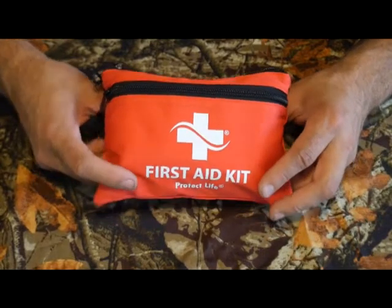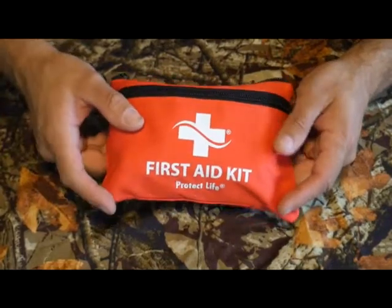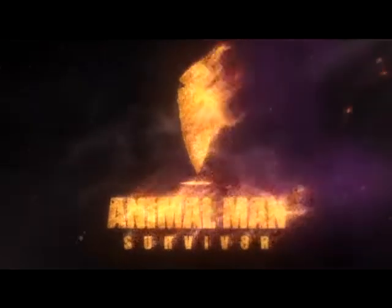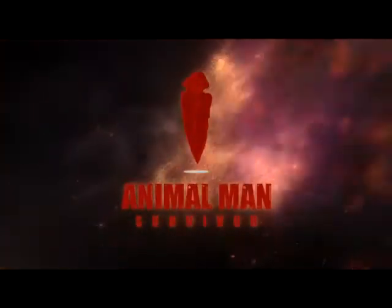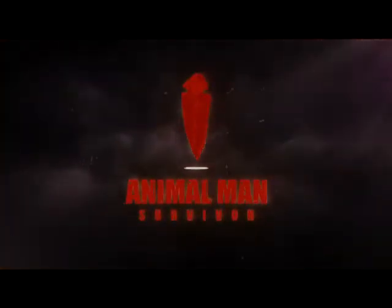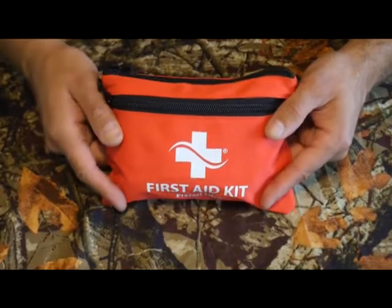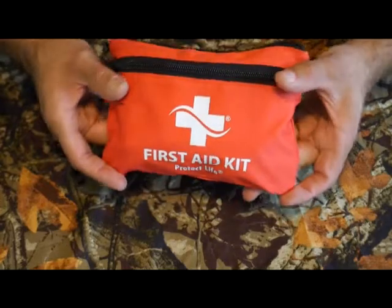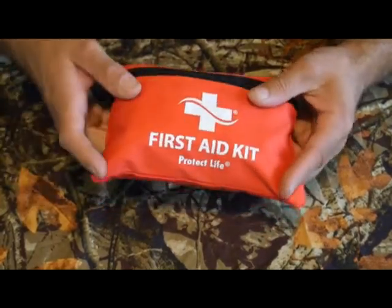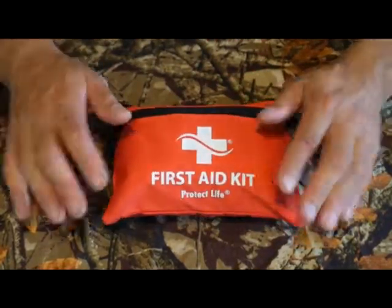Hey everybody, Animal Man here. Recently this company Protect Life sent me several products to review on my channel. This is their 100-piece first aid kit. Normally I do unboxing videos before reviews, however hopefully I'm not gonna need to use all the gear in this first aid kit — knock on wood — so I'm just gonna hop in and this is gonna be like a combo unboxing review.